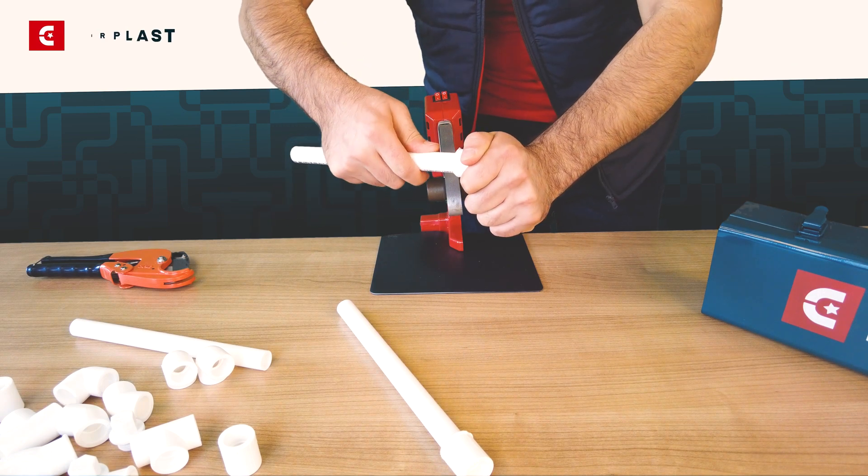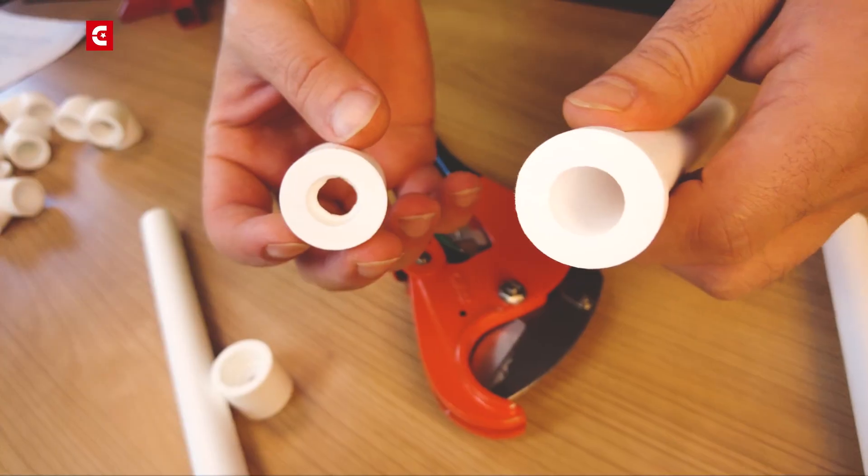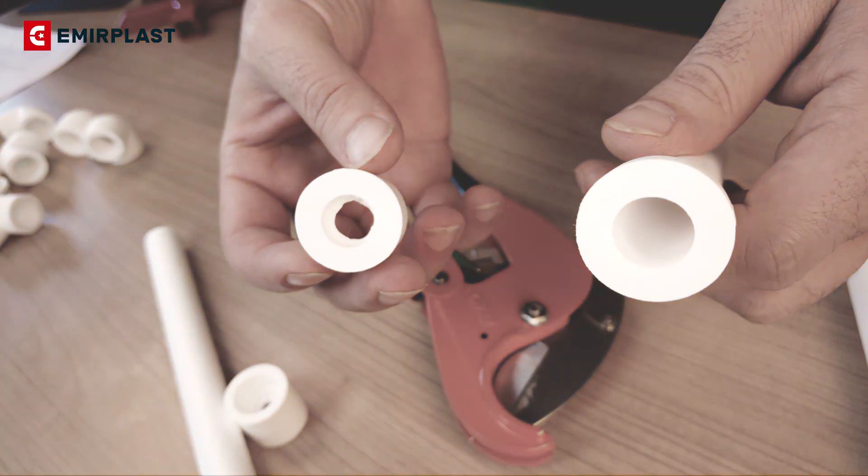Remove pipe and fittings at the same time. If you join the pipe and fittings by twirling them, then the diameter of the passage will narrow.